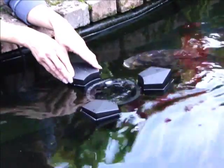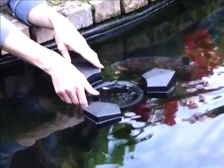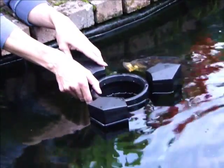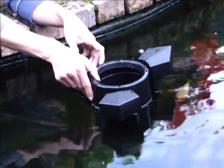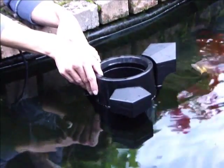To drain the skimmer prior to removal, gently lift the top cap to introduce some air into the system. You will notice that the water quickly drains and you can now disconnect the power supply and safely remove the skimmer.